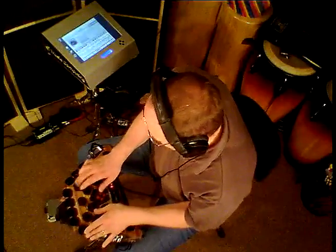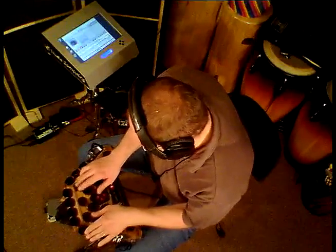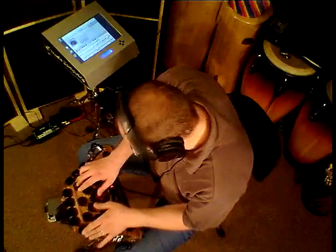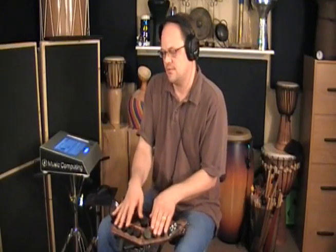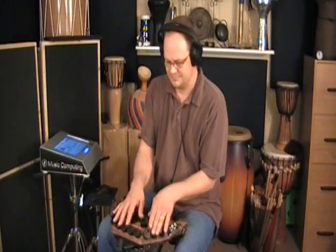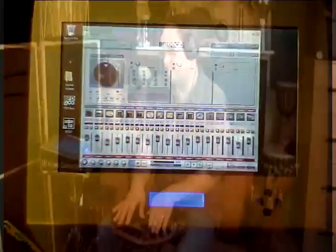Users can also store videos and play them back directly on the 12-inch touchscreen. Adding a finger drumming controller, like the Zendrum, turns this full production system into a very portable package. The DrumMC measures only 12 and a half by 12 and a half by 4 inches.